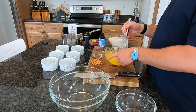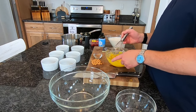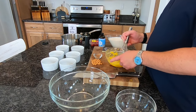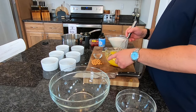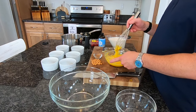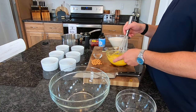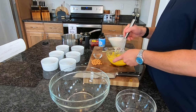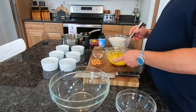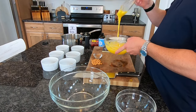Basically a creme brulee is a custard with a nice hard sugar brulee on top that gives it a candy shell you have to break when you eat it. You serve these cold, then do the brulee on top right before serving. It is an awesome dessert — if you've never had it, you really need to do yourself a favor and change your life and have a creme brulee.